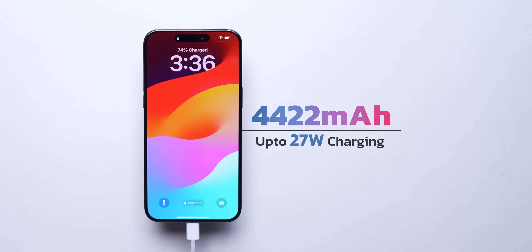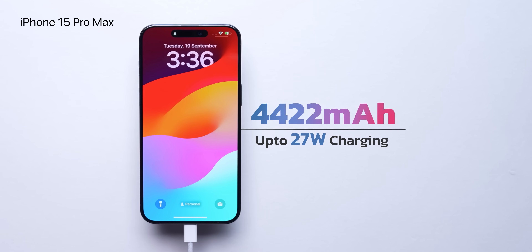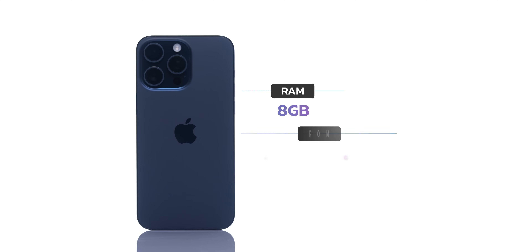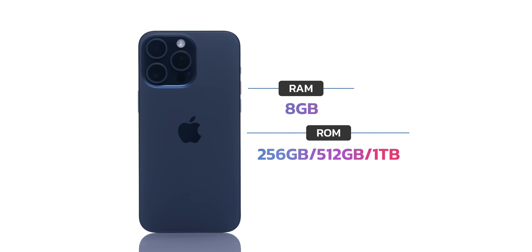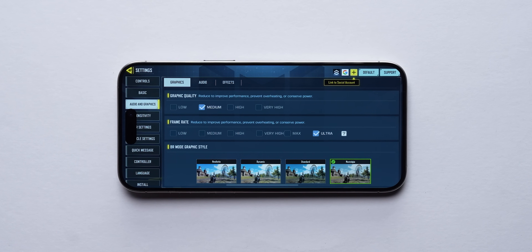Battery size has increased a tiny bit, and with the 3 nanometer fabrication process, battery life should be better than the 14 Pro series — which wasn't great — and hopefully closer to the 13 Pro series. On charging, the 15 Pro Max should support at least 27 watts, with leaks suggesting it may reach 35 watts — something we'll test. RAM has been upgraded to 8GB on the Pro variants, which is extra headroom that will help these phones run well over the five or more years of support they'll receive. For gaming, we could only test Call of Duty so far, which runs at 120 FPS with medium graphics without issues.